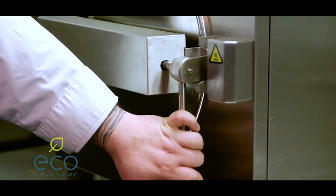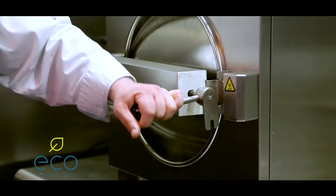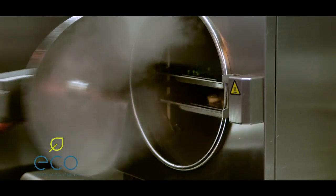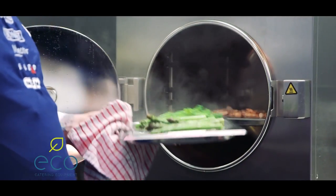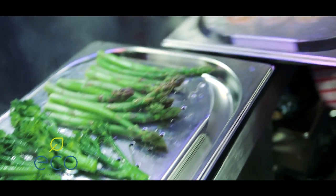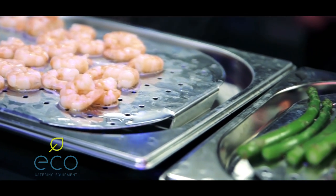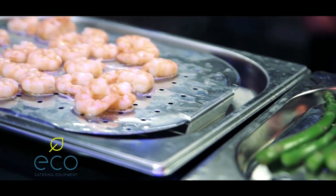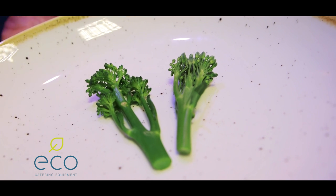I've kept a little bit of raw broccoli so we can compare the two side by side. The beep went off — all I do is release the handle back up, let the steam come out, open the door, and take the product out. As you can see, how bright and green that is. Moving the prawns out as well — the prawns are still nice and plump with a beautiful pink colour. Again, one of the main beauties of using this piece of equipment is that quantity-wise it's still the same cook time and the same results. So we've got the raw piece here and the cooked piece there.